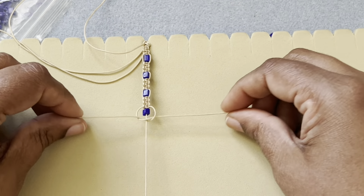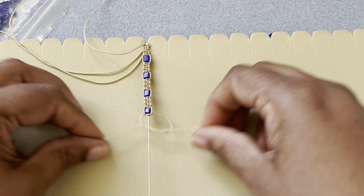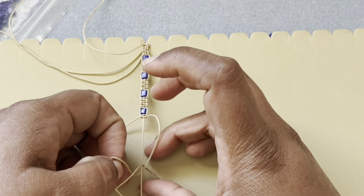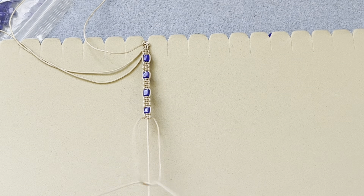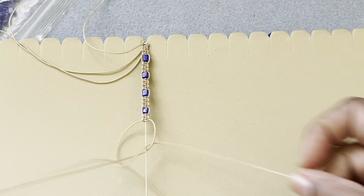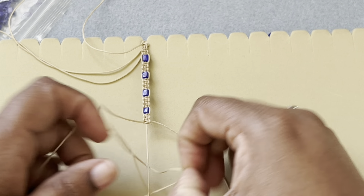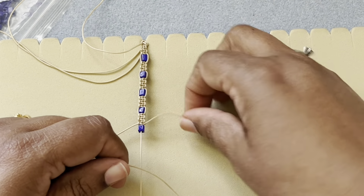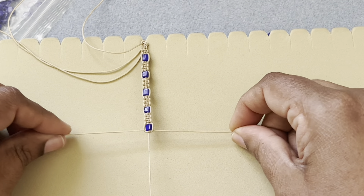Macrame is so relaxing — it's really my go-to. It's basically just knots and cord. If you want something organic, you can use cotton or waxed linen. I really like Chinese knotting cord because it can be melted — you don't have to glue it. It's very forgiving; even if you make a knot by mistake you can take it off easily. This color combo is very pretty — the blue and the tan looks really good.